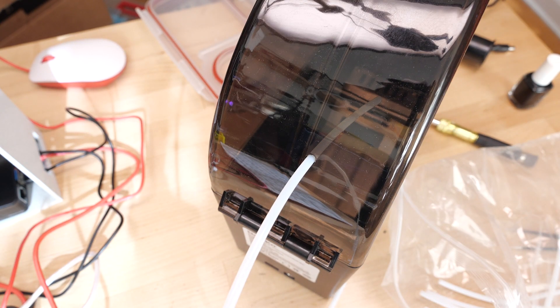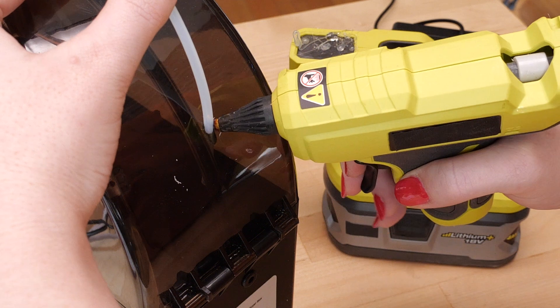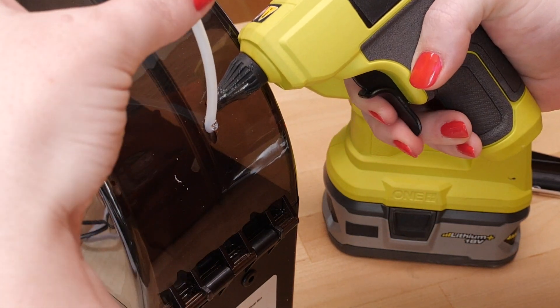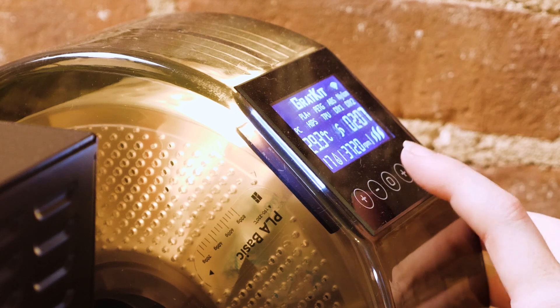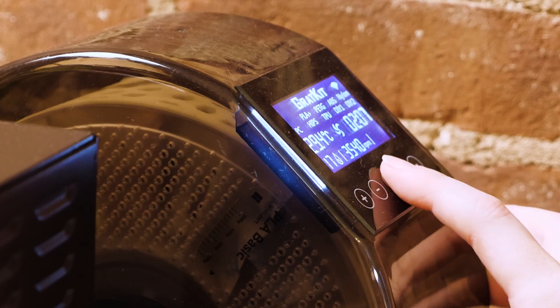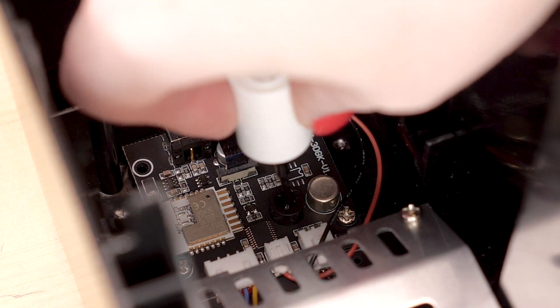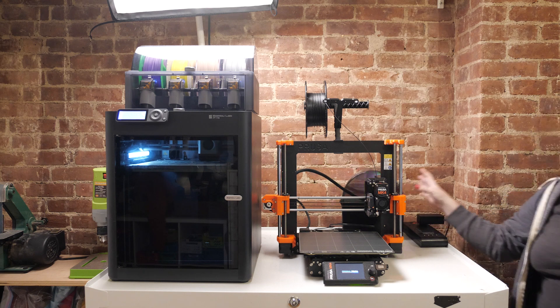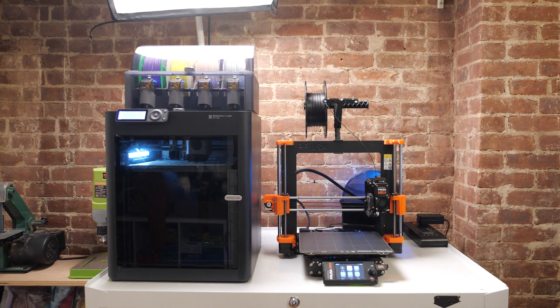I also added a bit of Teflon tube to help aid the filament's transition into the printer — I just had it laying around, and now it doesn't make any more noise. Except for the piercingly loud piezo buzzer inside, which I tried dampening with a little bit of nail polish. It's still pretty loud, but it's also a safety feature that alerts you if it tips over, so I don't want to remove it completely.